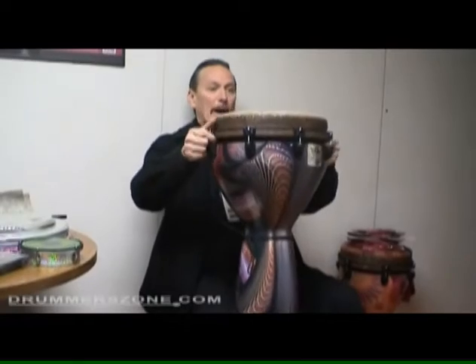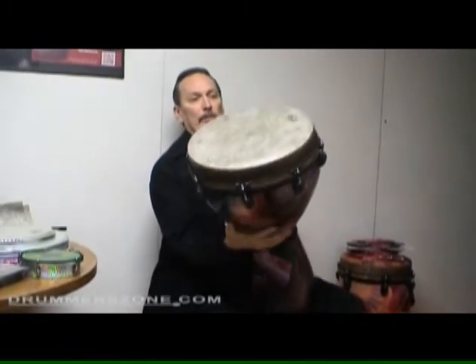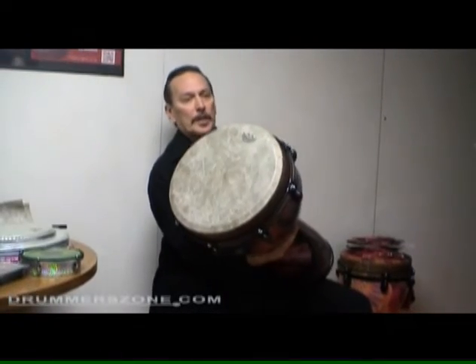This is the Mondo djembe with the SkinDeep Fiberskin graphic drumhead.